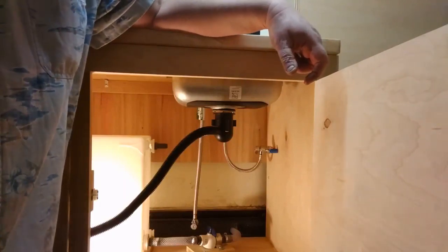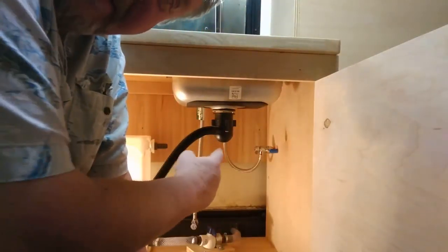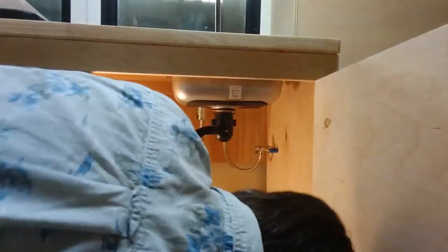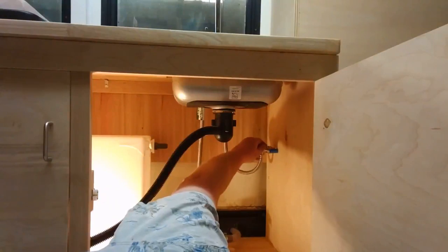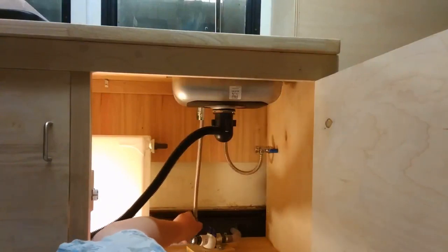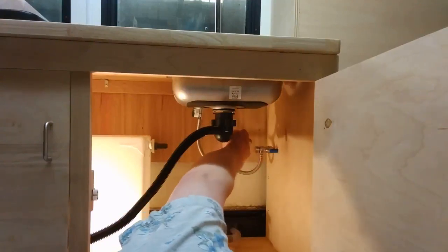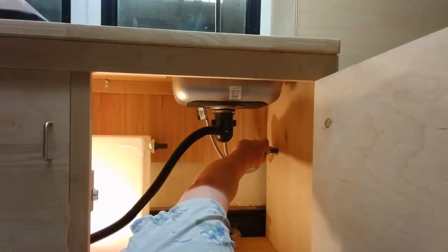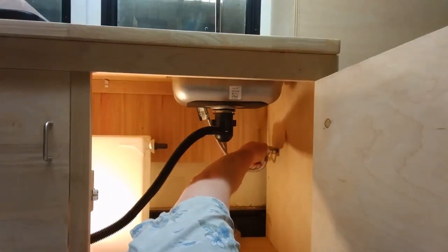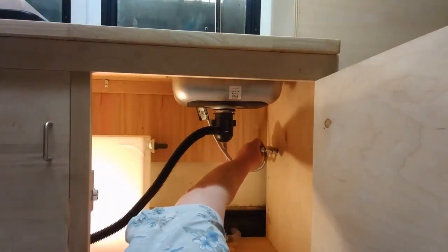You're not going to believe just how easy this really is. I just pushed on the hot water over there. This is the hot water — see, this is the little valve that turns the hot water off and on. Here's the cold water side right here. All it takes for this to go on here is you just put it on and press it on. We've got both valves in just that easy, and you can turn them off and on with these right here.